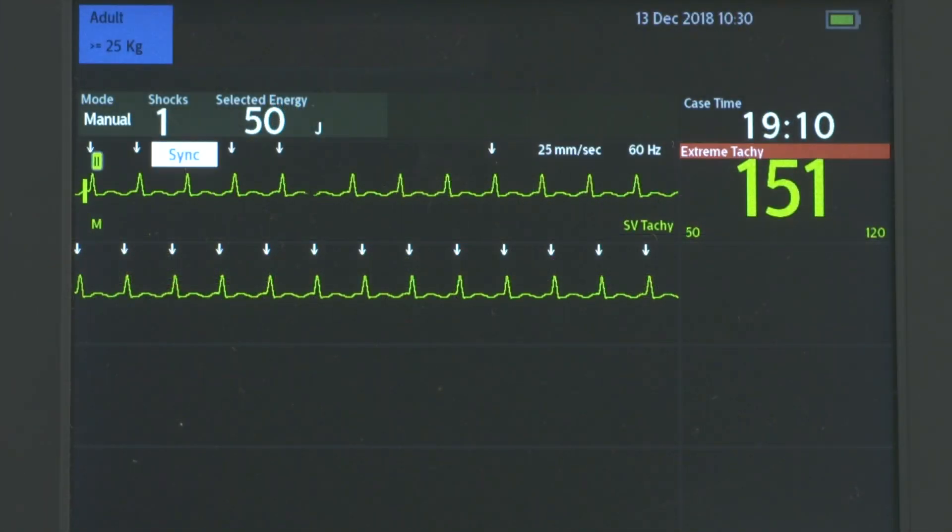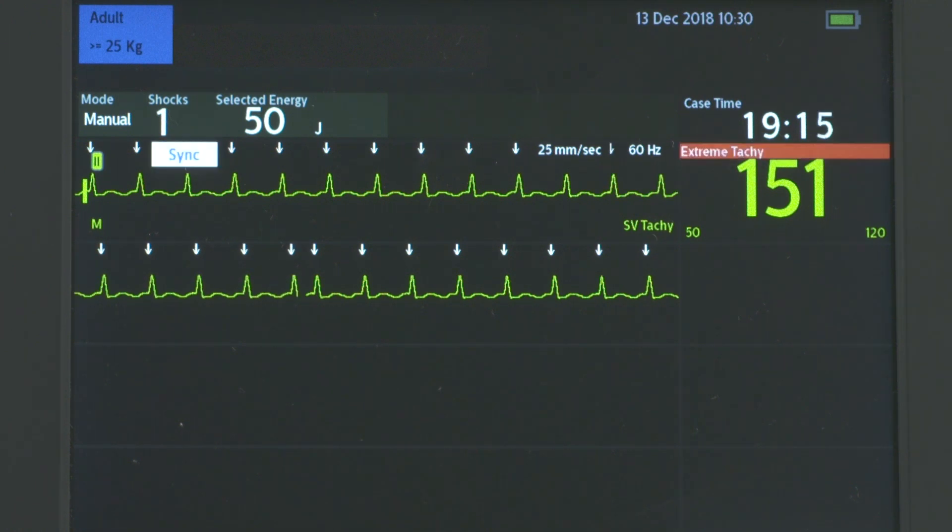Confirm the R-wave marker arrow appears only with each R-wave, signifying R-wave detection.